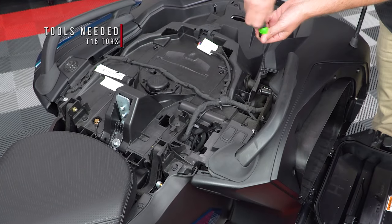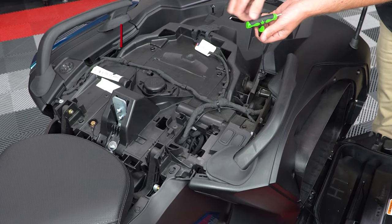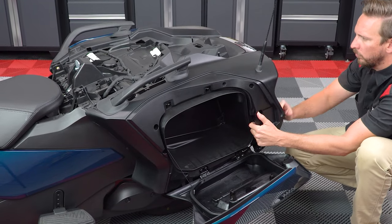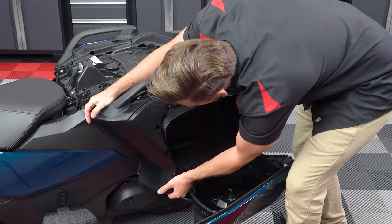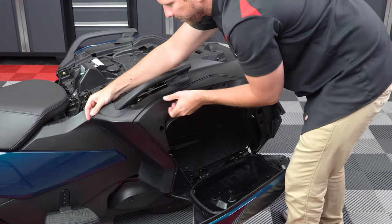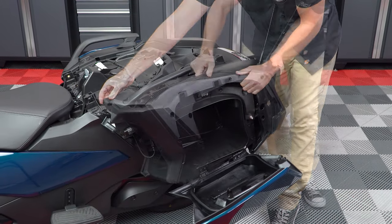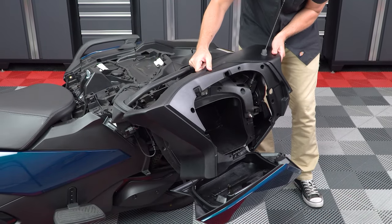Unscrew the T15 Torx underneath. Now carefully unclip and remove the panel, and lift it up and over the antenna.